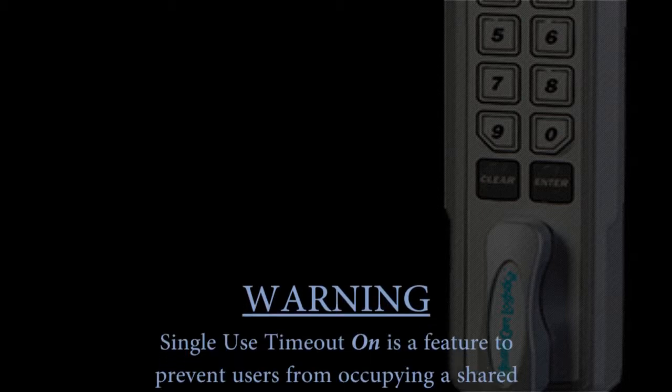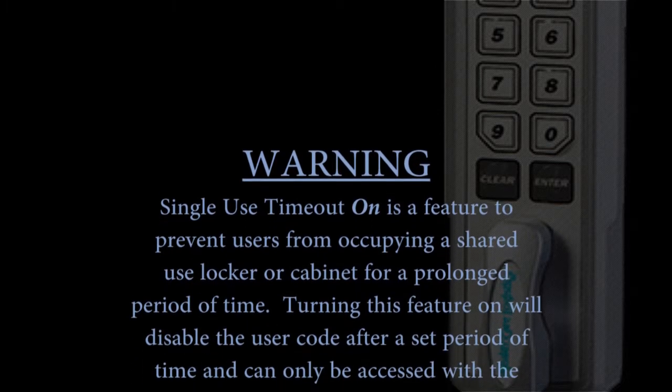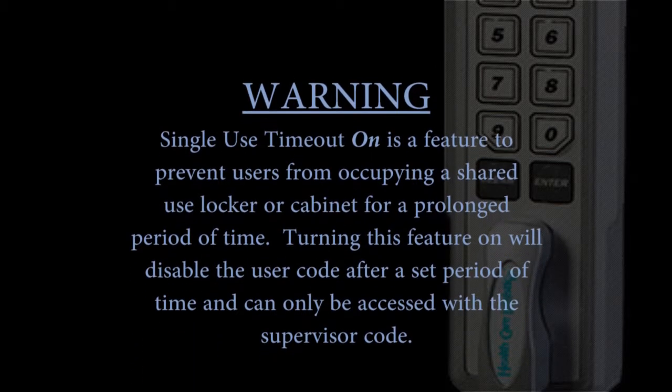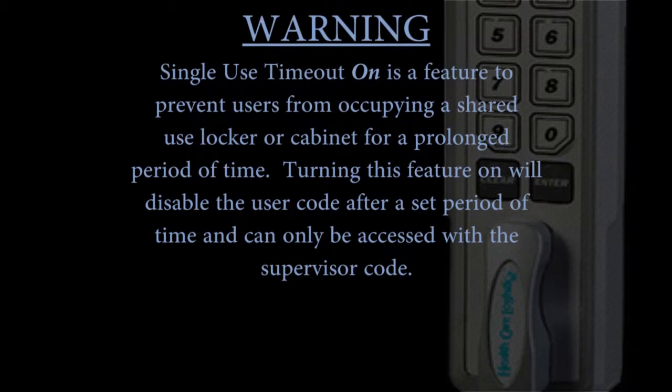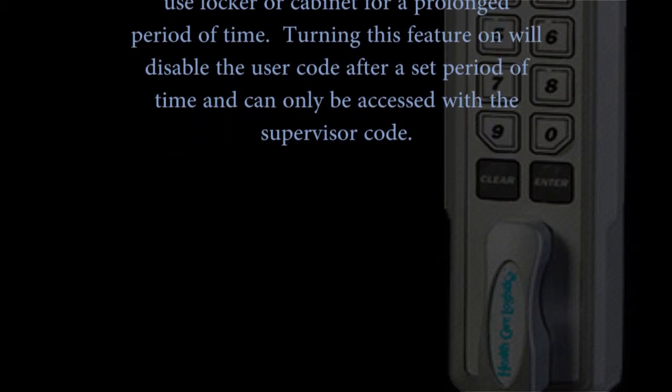Warning. Single-Use Time-Out is a feature to prevent users from occupying a shared-use locker or cabinet for a prolonged period of time. Turning this feature on will disable the user code after a set period of time and can only be accessed with the supervisor code.